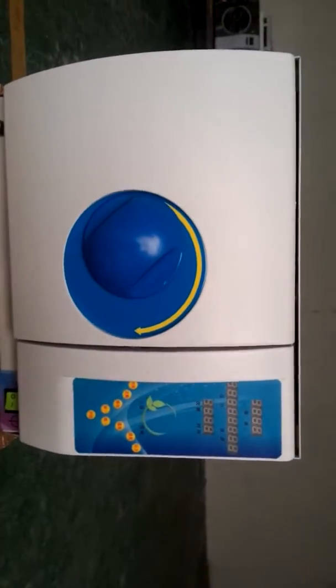Now I will introduce how to operate this ethylene oxide sterilizer. First, we should put the EO gas bottles and the sterilized items into the container.